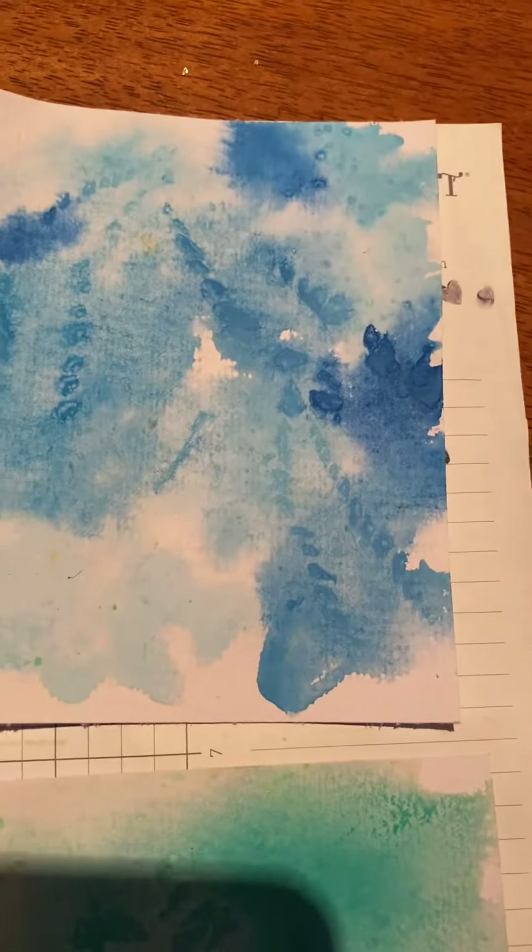So there we go. There's some leaf and fern prints that I did today.